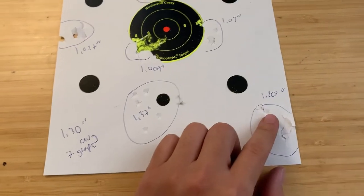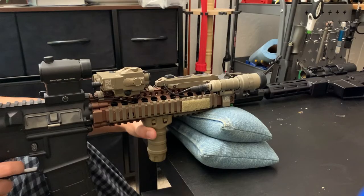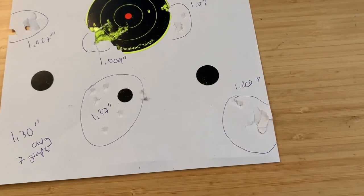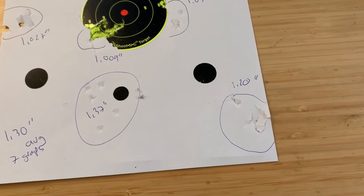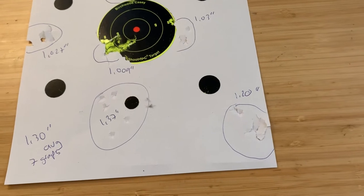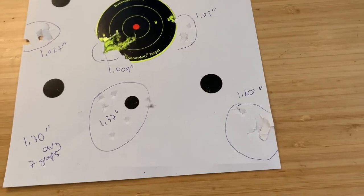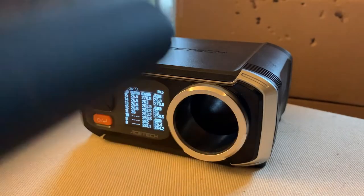I shot a control with my G&G combat machine, which has a Prometheus hop-up, a Prometheus 6.03 barrel about 240 millimeters, with a PDI W-hold bucking. Consistency on the FPS is plus or minus 3 FPS. The hop-up arm is a shaved-down Prometheus arm with an M nub on the end, shooting 0.28g BBs at roughly 240 FPS. That's what it looks like out of the box.